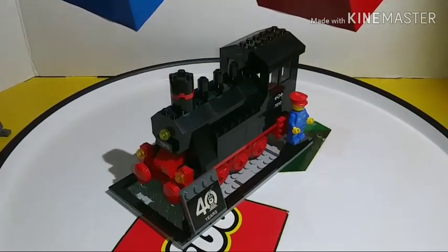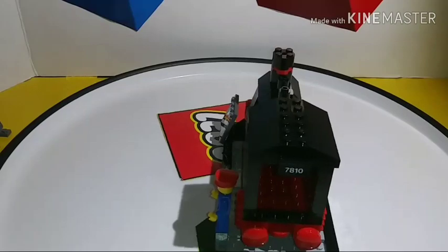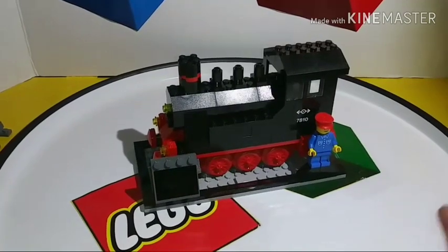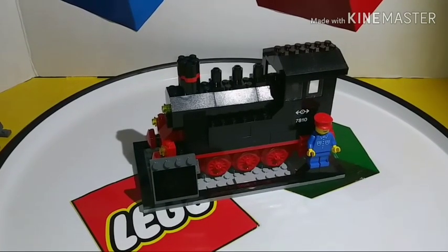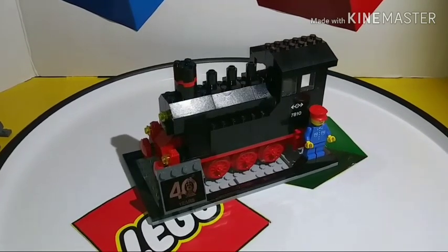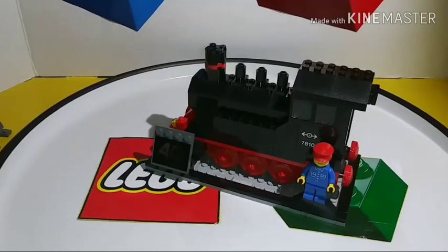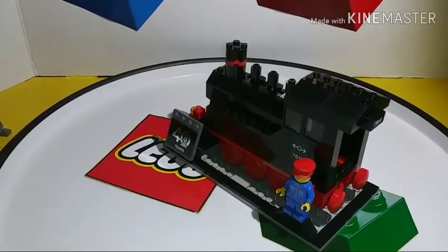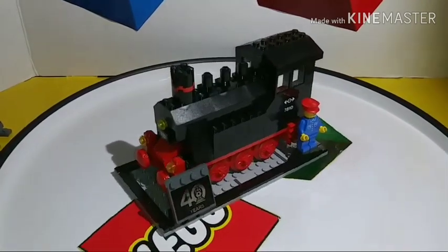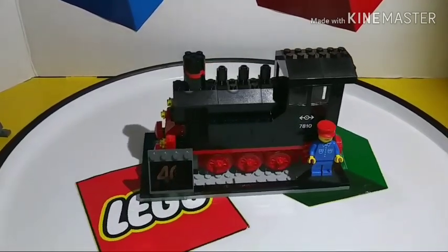My final thoughts: this is a really great set and a wonderful nod to the original LEGO set that many of us weren't around to get. It's very close to the original with only minor modifications, the minifigure stayed essentially the same with better printing and material quality, and I love the inclusion of the display stand. Overall it's a really nice looking set, and I think this is my favorite promotional set to date outside of Star Wars or Marvel.